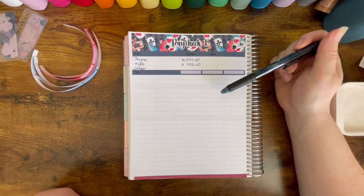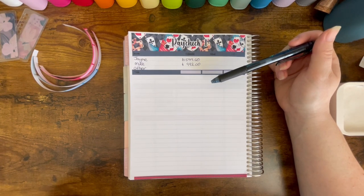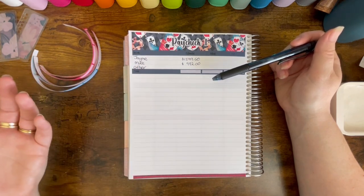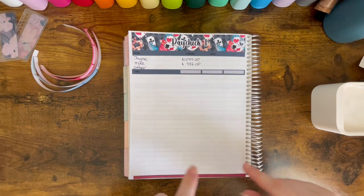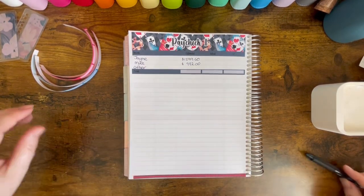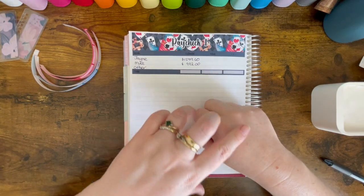I've done so many of these in the past — this would be the fourth one in this planner — but every single time I stuff it up. I film it and then going back I spot errors. So I'm going to try to get it done this month without any mistakes. You may see me flipping back and forth between this month and August to make sure I don't stuff it up. I've already laid out my estimate for paycheck one.